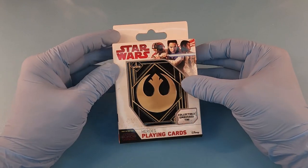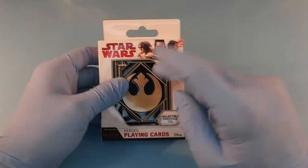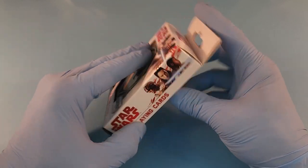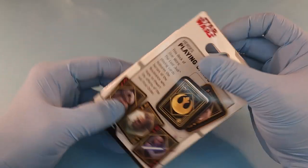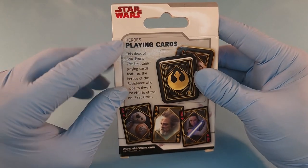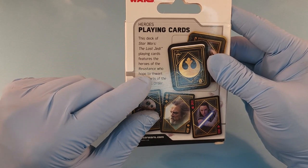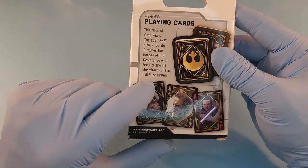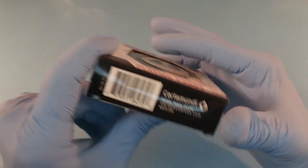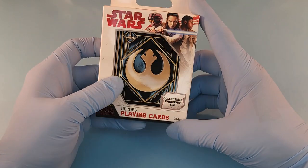Welcome back to Card Snail. Today we are taking a look at this Star Wars Heroes playing cards tin. It's a metal tin made by Cardamundi. There's no year on it, but the deck features the heroes of the resistance who hope to thwart the efforts of the evil First Order. It's by Cardamundi, from Dallas, Texas, but made in China.